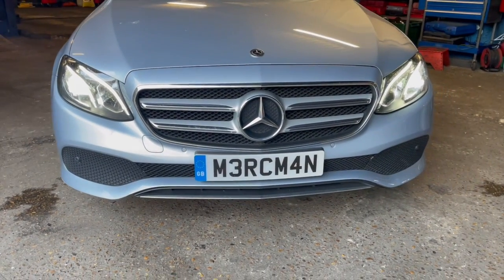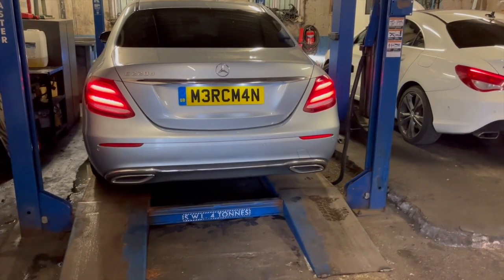Hello and welcome back to Merkman Tips. Today we have another common problem on a 2017 Mercedes E220 diesel. This vehicle has the OM654 engine and the problem is the engine not sounding right, especially on idle. Now let's go ahead and listen to the engine noise.